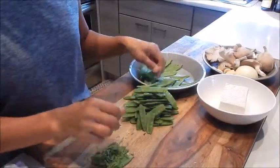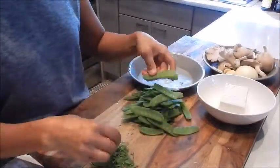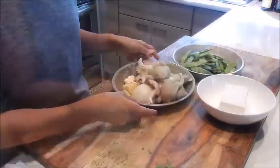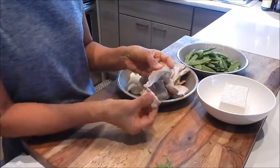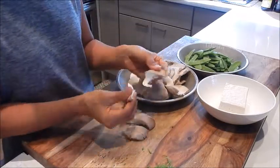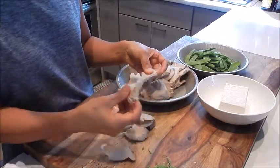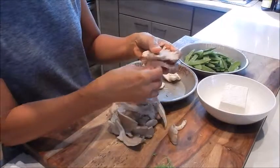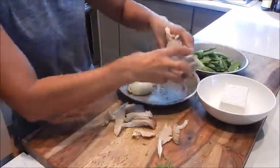Okay, I have a few more to go here. Okay, that's done. Next up, let's do the oyster mushrooms. I'm just going to break them in half or thirds if they're too large. You can just tear them with your hands. I don't mind eating the stem so I leave it on. Okay, that's done.